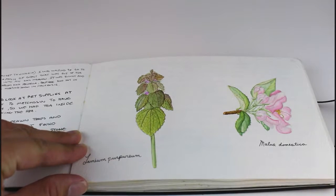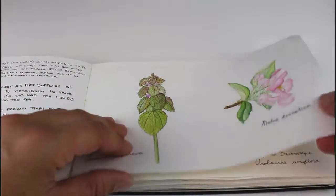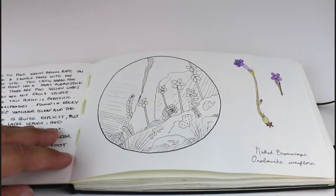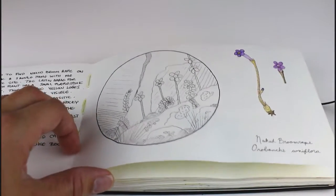This page shows some plants that I drew in Victoria when I was visiting my family. This is a plant I was trying to find for a while and I did a little ink illustration of it.